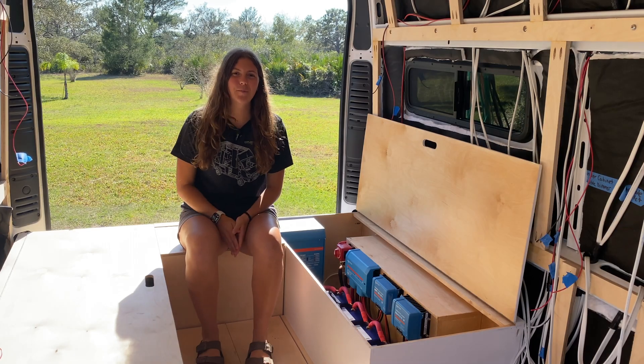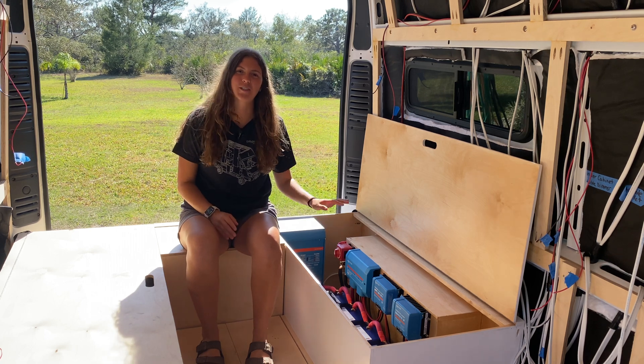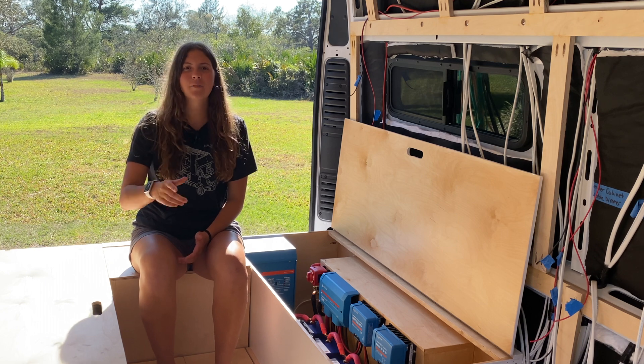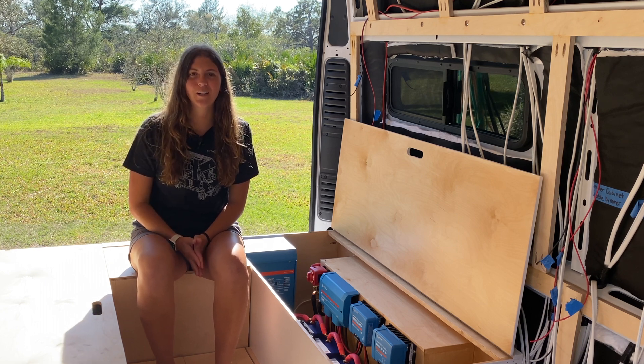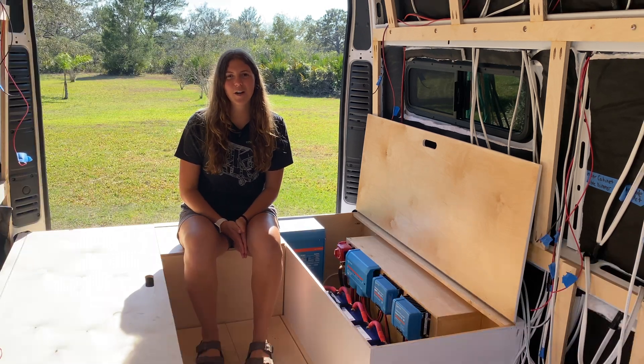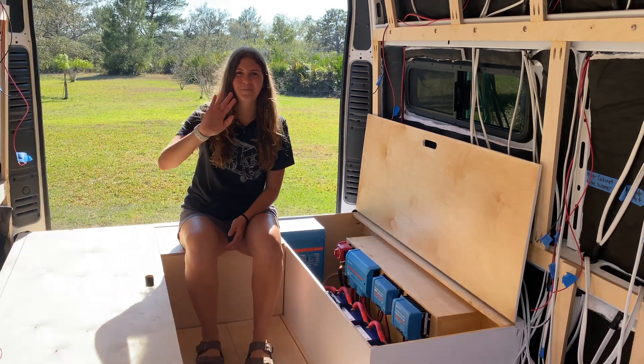I hope this video gave you a better understanding of how my electrical system works. Tune in to my next video where I'll be doing a deeper dive into things you should consider when purchasing your solar panels and batteries. Until then, thank you for watching, and I'll see you next time!